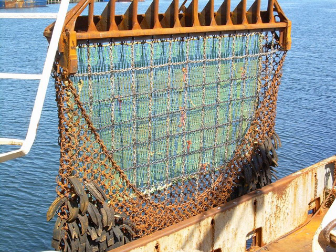A fishing dredge, also known as a scallop dredge or oyster dredge, is a kind of dredge which is towed along the bottom of the sea by a fishing boat in order to collect a targeted edible bottom-dwelling species. The gear is used to fish for scallops, oysters and other species of clams, crabs, and sea cucumber.